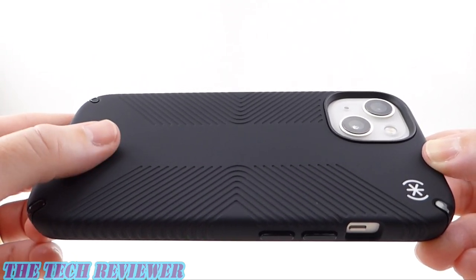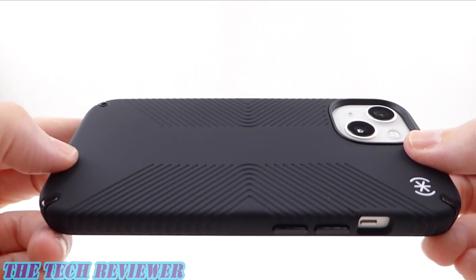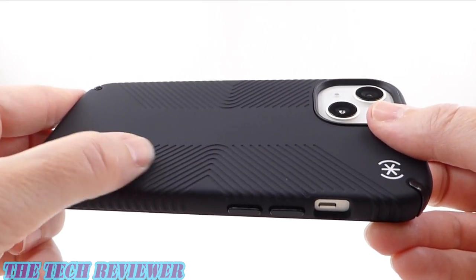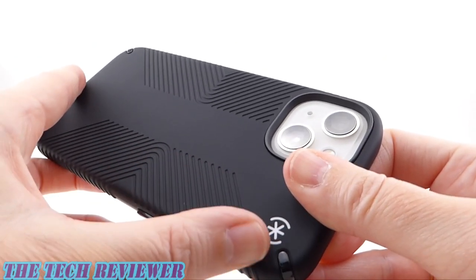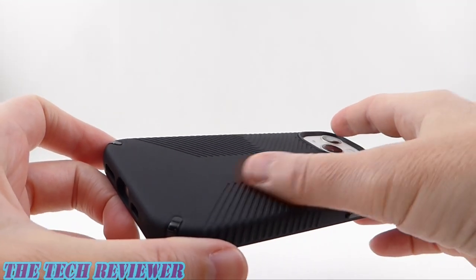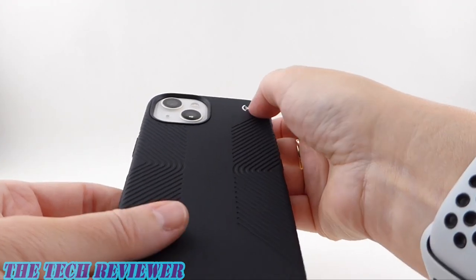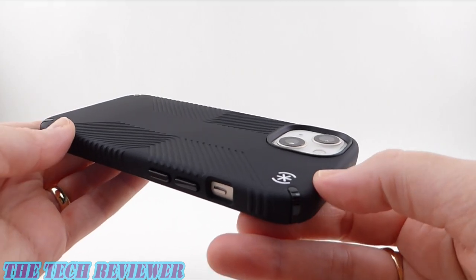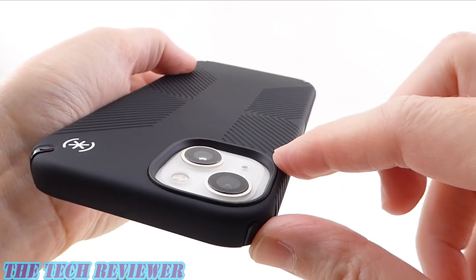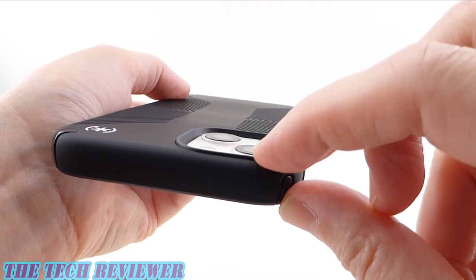Looking at the back of the case, we've got a soft-touch finish. It feels lovely — this is the kind of material that's going to be good against fingerprints and scratching, though greasy fingerprints or smears will show up. We have these inverted grips — just like little slices have been taken out of the back material of the case, so they don't stick out anymore, but they do give you grip. Overall they look quite nice. There's a little bit of Speck branding at the top, not too obtrusive. We have a rim around the camera that gives absolutely sufficient protection — it's exactly the same as on the Perfect Clear.